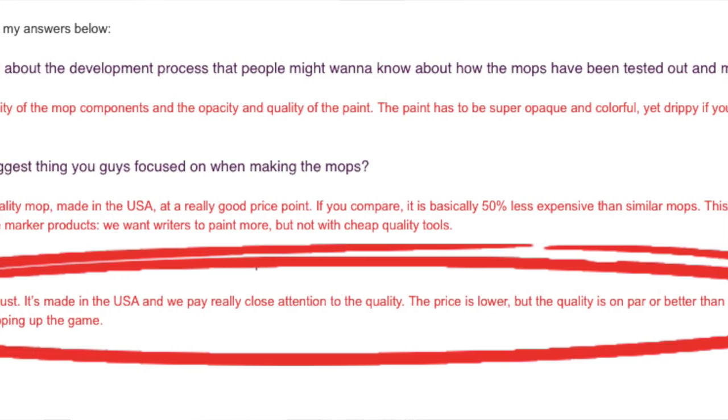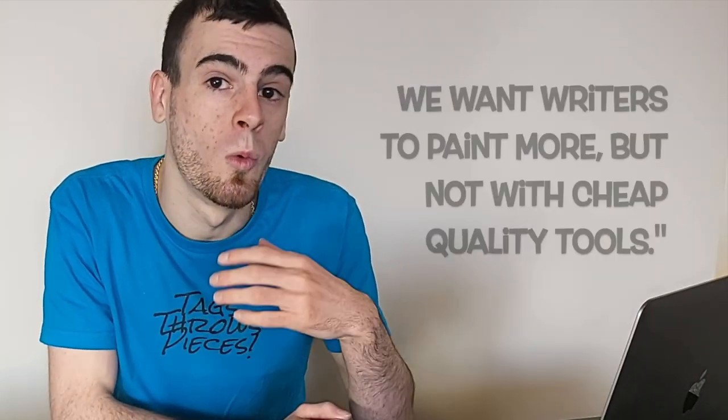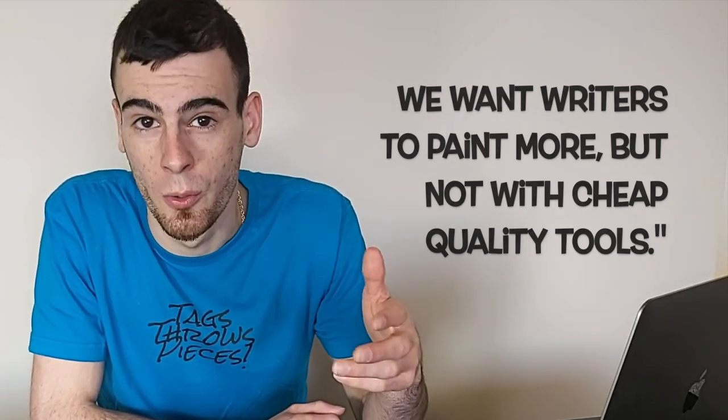That brings me back to what Fred said when I did a short interview with him when we were first reviewing the DANG Flex 15 mops when they came out, where he said, this is what DANG is all about - we want writers to paint more, but not with cheap quality tools. Them having the confidence to send these over without saying I have to emphasize anything in particular tells you they really do try to make high quality supplies at a cheap price. But that's what we're here to test out today, so let's fill up one or two of those DANG Flex mops and get some tags done.